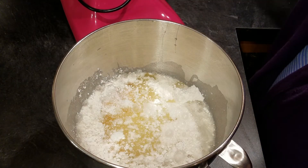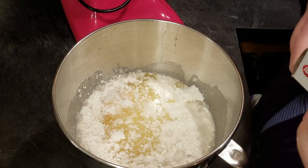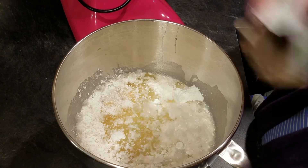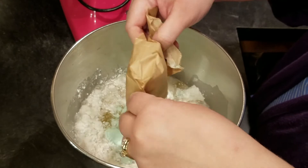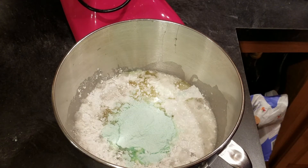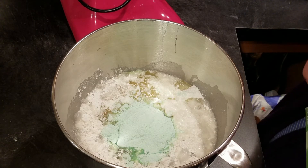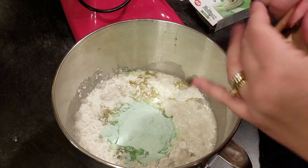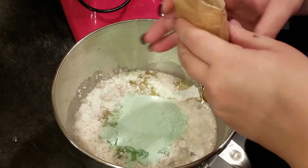I'm going to add one and a half packages of instant pudding — I'm using the pistachio flavor. You can use chocolate, vanilla, butterscotch, or whatever flavor combination you like. I'm using one and a half packages because I'm using the other half in the frosting, so I don't want to waste it. I'm going to go ahead and put just about half of this in here — perfect.